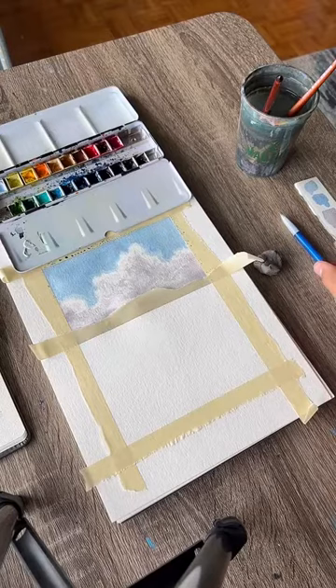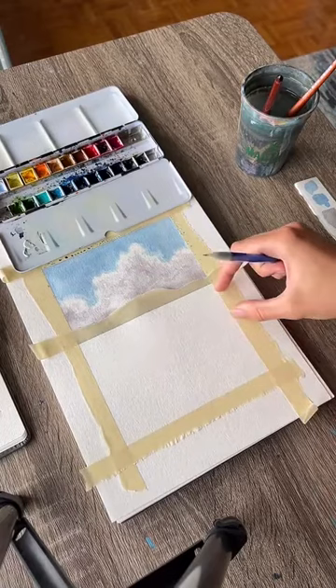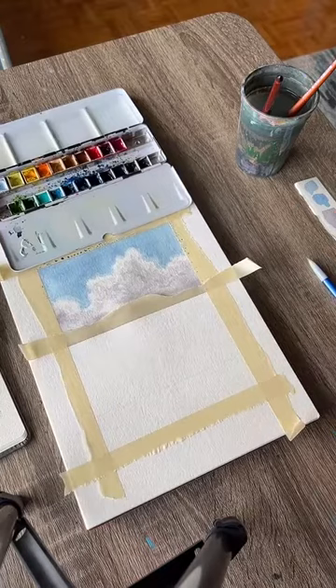The sand line can be wavy — mine is about a third of the way up, so the bottom third will be sand. You can judge how much sand you want in your painting. You want a really light pencil mark that just tells you where to stop putting the paint down, and then lightly erase it.